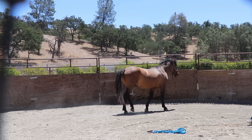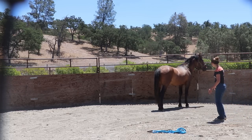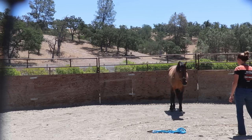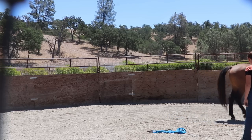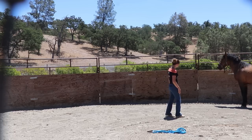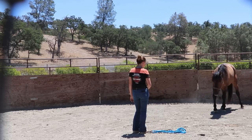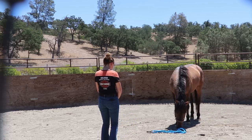Right now I'm just trying to get his attention and interest focused on me. You saw me smacking my hand on my thigh — that's to add a little bit of energy to drive him forward. As soon as he looks at me and faces me, I back up to invite him in. Anytime he gets stuck looking out or straight forward, I add energy by smacking my hand on my thigh. That method works best rather than holding a whip initially.